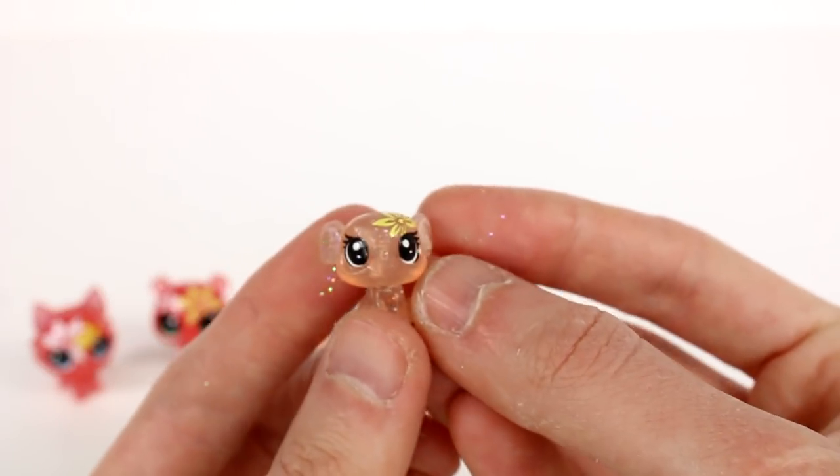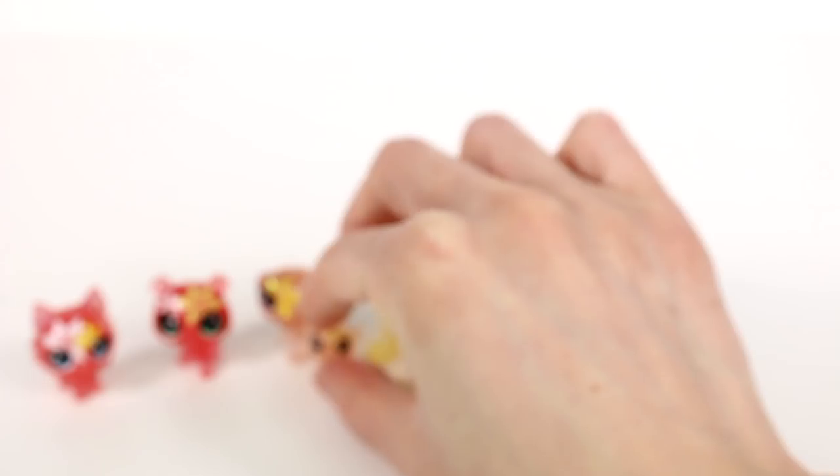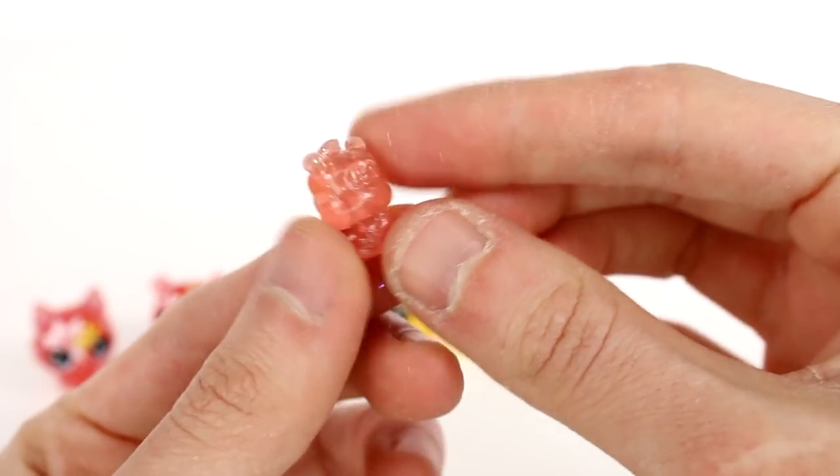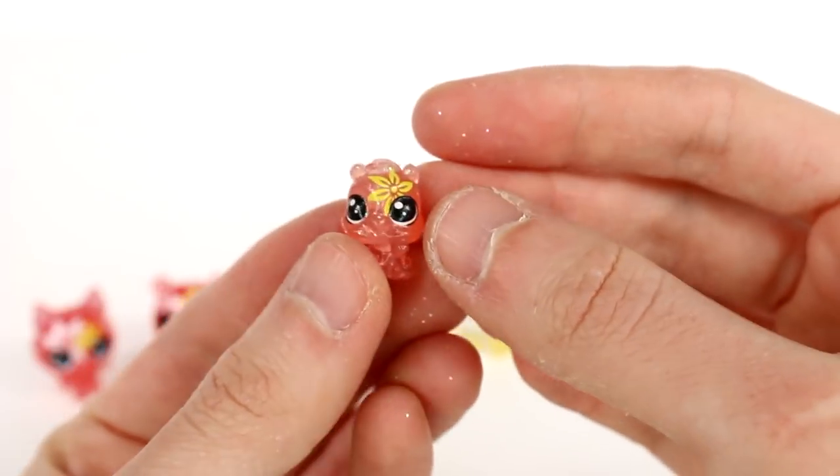We have this little elephant — elephants are one of my favorites of the Littlest Pet Shops. Then we have this little guy. I'm not completely sure, but I think it's a bee. Again, glitter at the top and a flower on the head. This is so cute — I'm loving these!